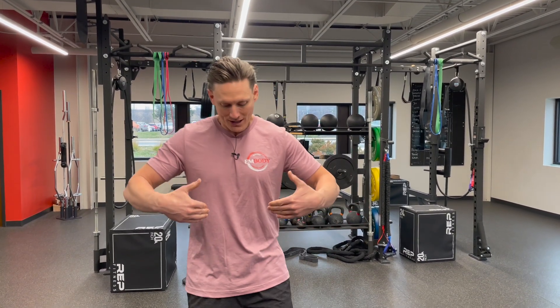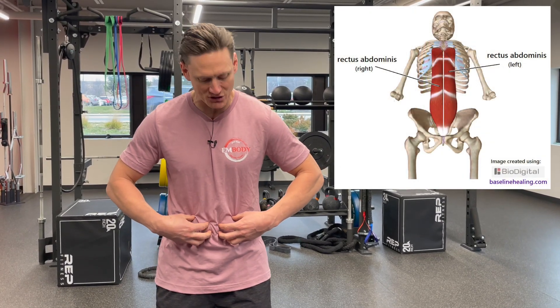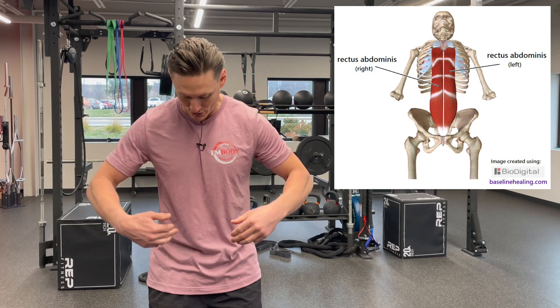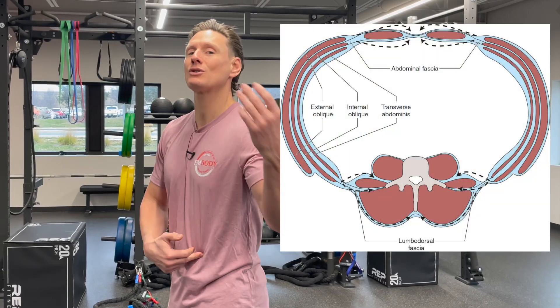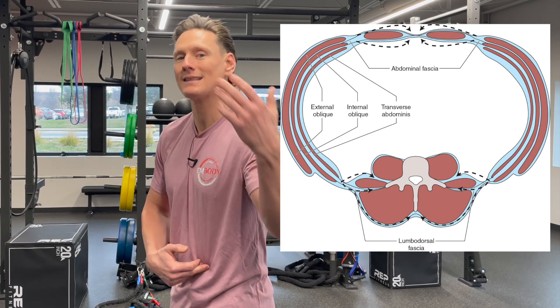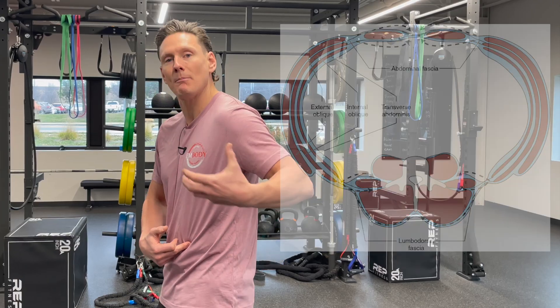Front planks target primarily the front stomach muscles — the six-pack muscles. Two of these muscles go from here to here. Whereas the side stomach muscles — the transverse abdominus, internal obliques, and external obliques — they go from here all the way to here. So they support the low back better and enhance the ability of some of the deep low back muscles to engage better.